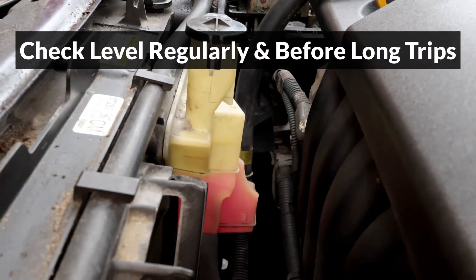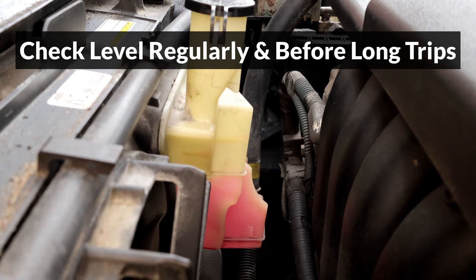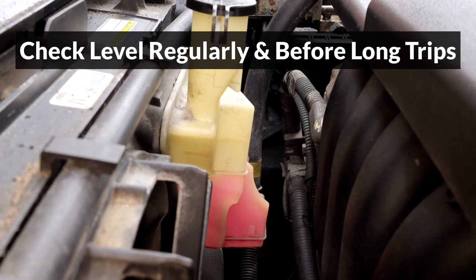Make sure to check the level regularly, and if it drops quickly, the vehicle may have a leak, so it should be inspected by a professional.